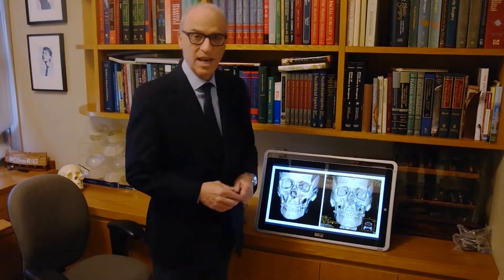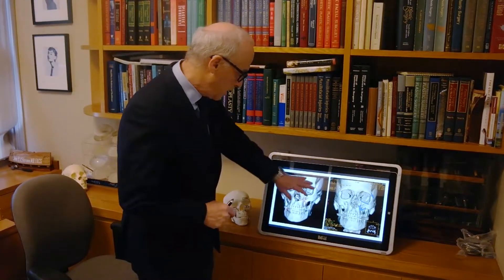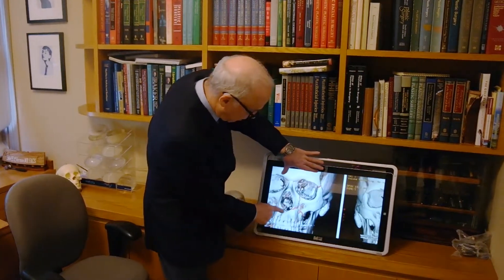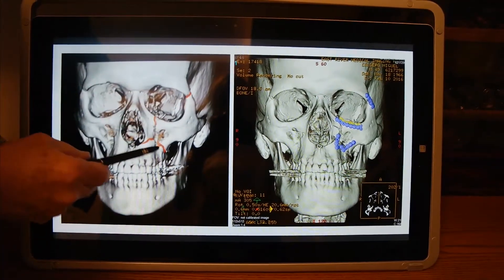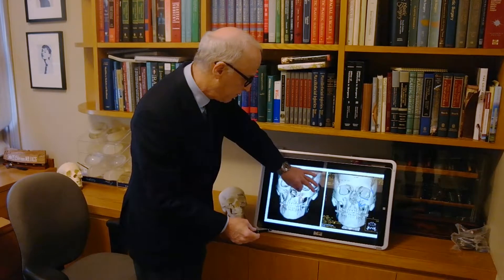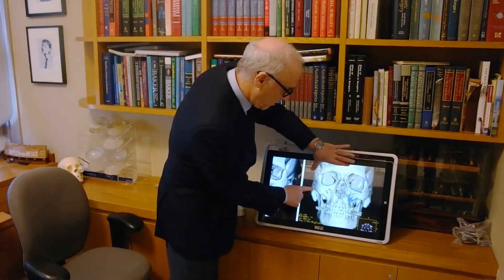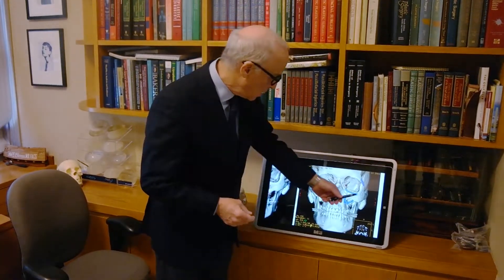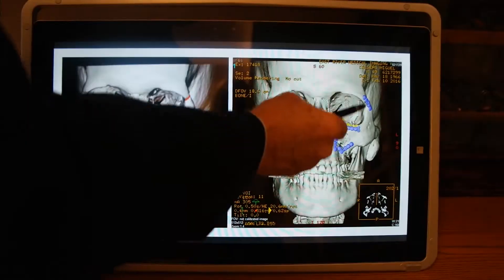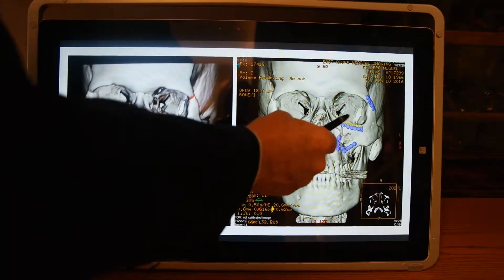This is a three-dimensional CAT scan with a little liberty with colors added. The orange shows the fracture sites — one over here on his cheekbone through his maxilla and the floor of the orbit. And here he is after surgery with good symmetry. Again, a little artistic license in purple — the plates are not purple — but plates put in reconstituting the normal anatomy that he had before.